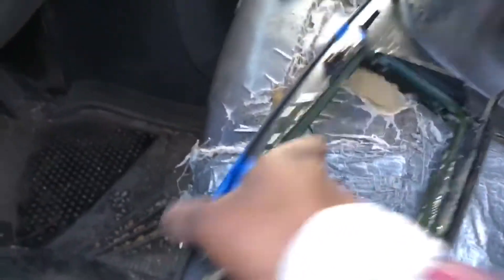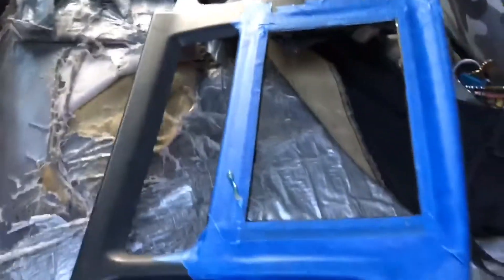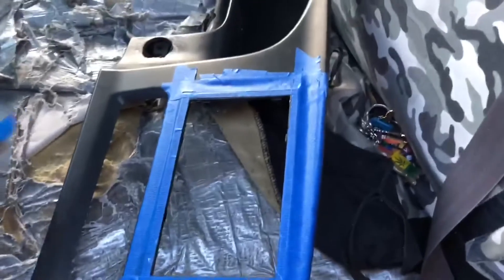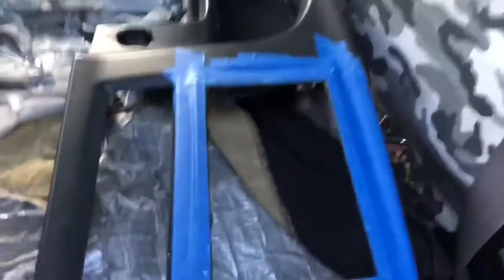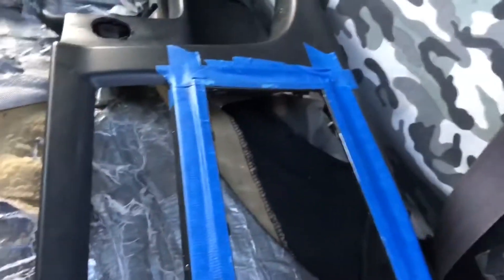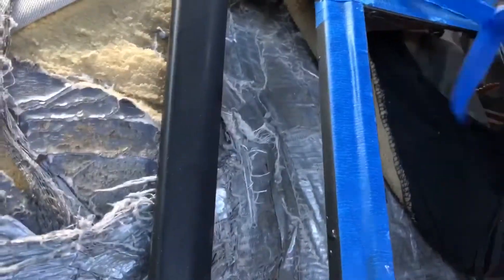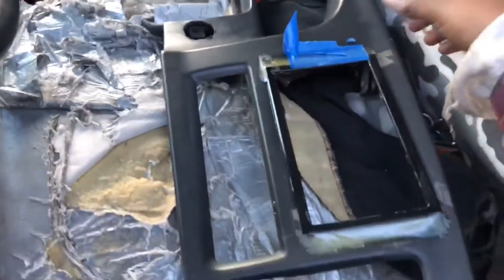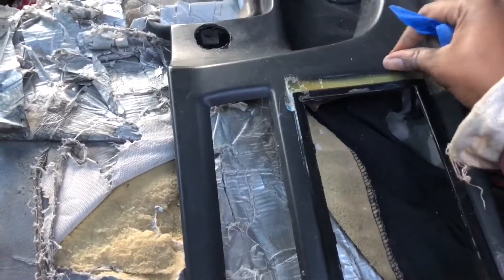Let that sit for a little while, then you just flip it over and remove the tape. When you remove your tape, this is what it should look like. As you can see, it's filled in all of those cracks.